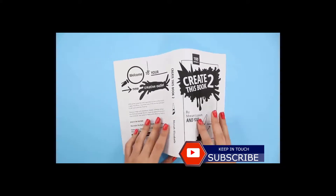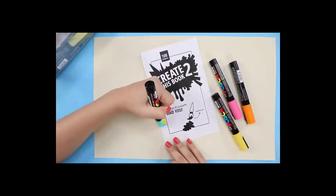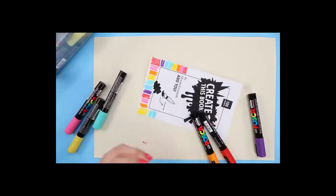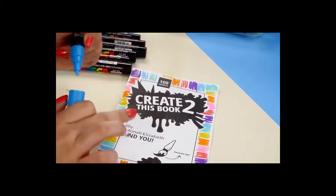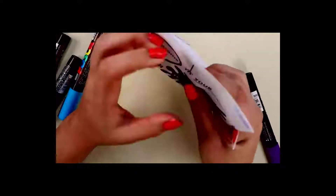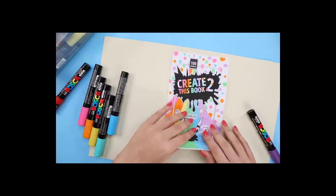I printed out an image of the blank cover, folded that in half, got my pens, and just started doodling and experimenting with how I wanted the cover to look. If you're working on your own Create This Book, this is definitely something you can try at home — just print out an image from Google. This way you can try out different ways of coloring it without having to commit right away. It's like dating, and sometimes there are breakups, broken hearts, failures, and mental breakdowns.